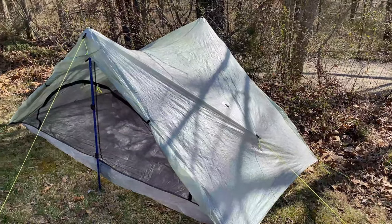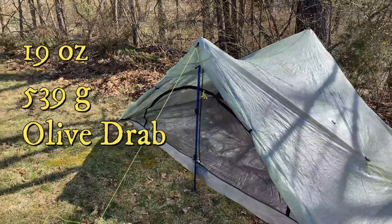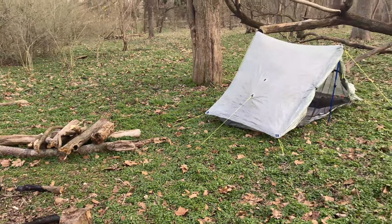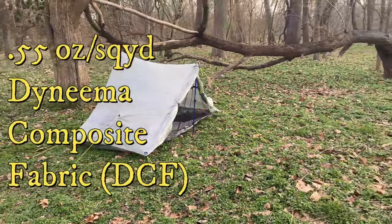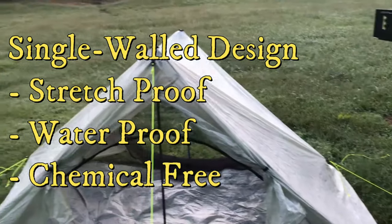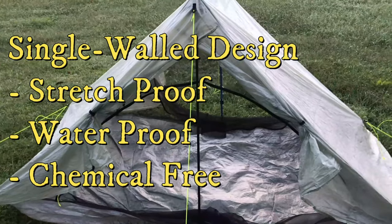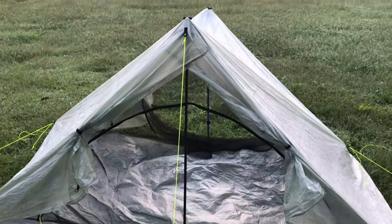Before we get to the pros and cons, let's cover the specs. The Z-Packs Duplex weighs 19 ounces, which is 539 grams, and is olive drab. The tent itself is made out of 0.55 ounce per square yard Dyneema composite fabric, otherwise known as DCF. The tent is a single-walled design. It's stretch-proof, waterproof, and chemical-free, making it user-friendly and good to the environment.